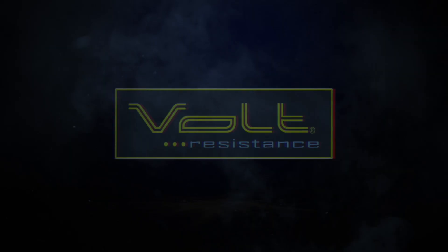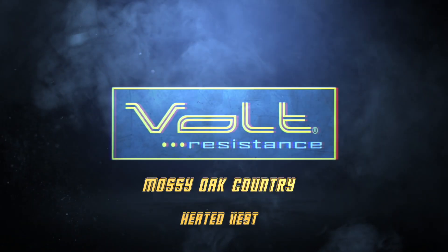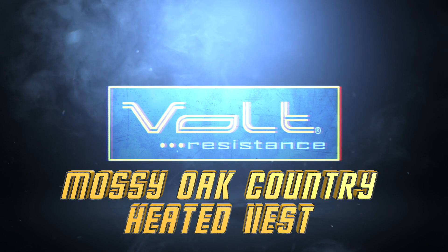I'm Colby with Volt Heated Clothing and we're talking about the Mossy Oak Country Heated Vest. Here's what you need to know. It comes complete with a 7-volt rechargeable lithium battery and a wall charger.